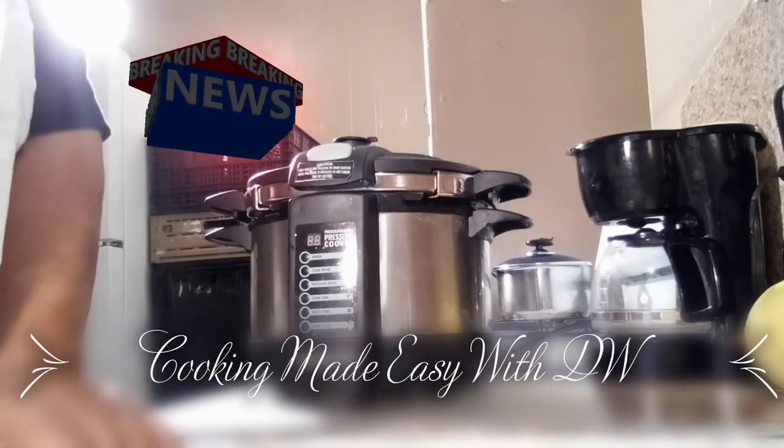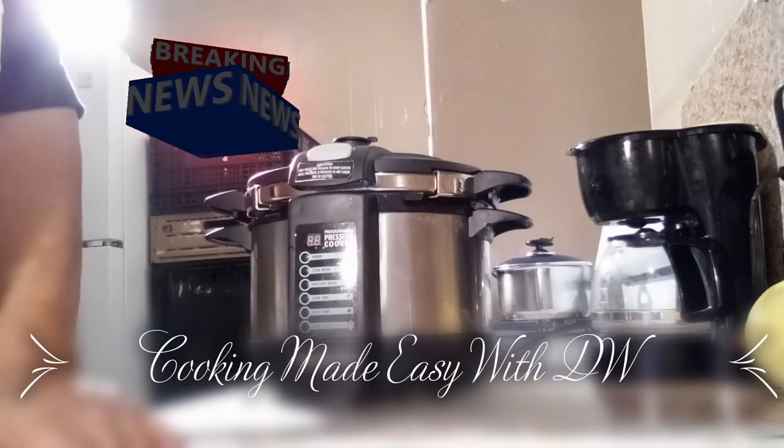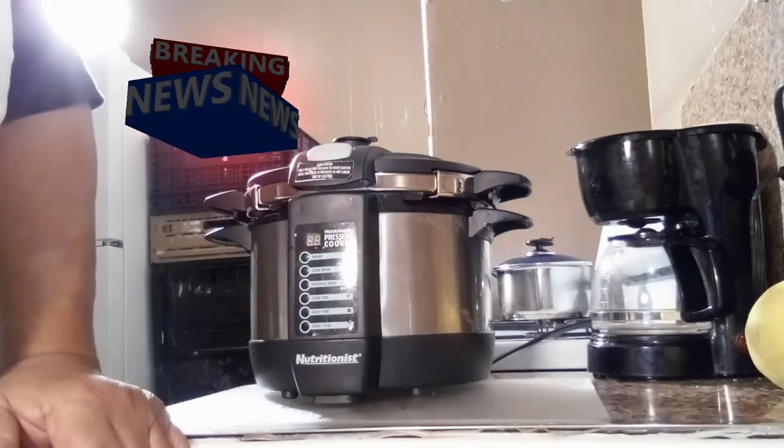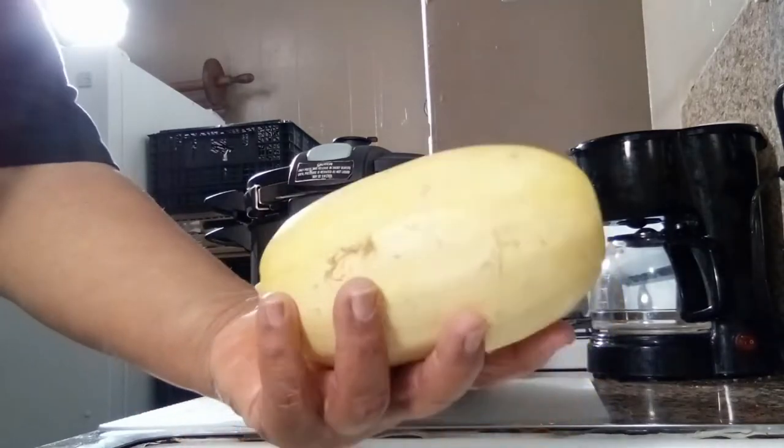Well, hello friends, family, and neighbors. Welcome to DW's Corner, Cookie Made Easy. I'm coming to you today on a how-to video on how to cook spaghetti squash.